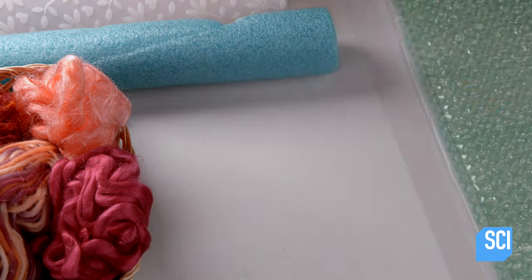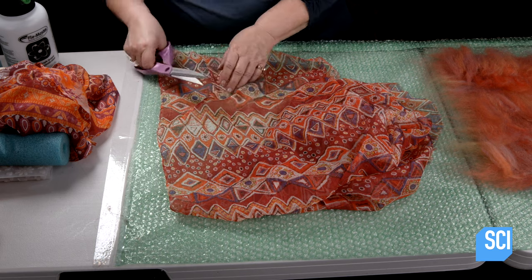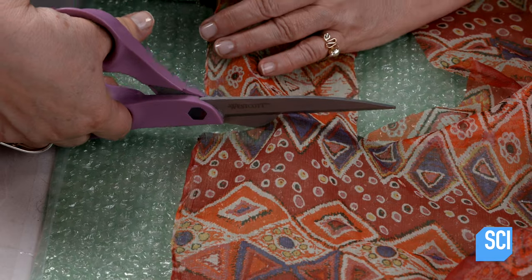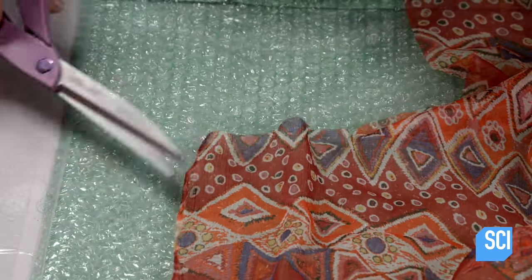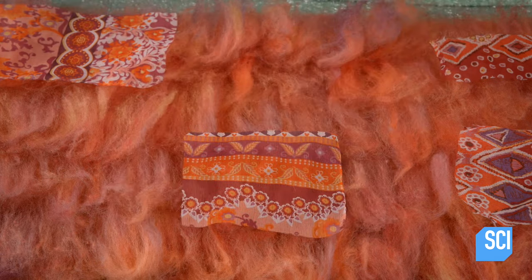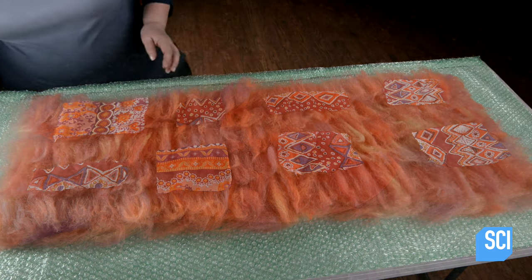Next, she takes patterned silk chiffon fabric that color coordinates with all the fibers she's using, cuts out squares and rectangles, and lays them onto the wool base. It's critical to create the right balance of wool and non-wool fibers, so that the wool will be able to grab and hold the layers together to form the Nuno felt.